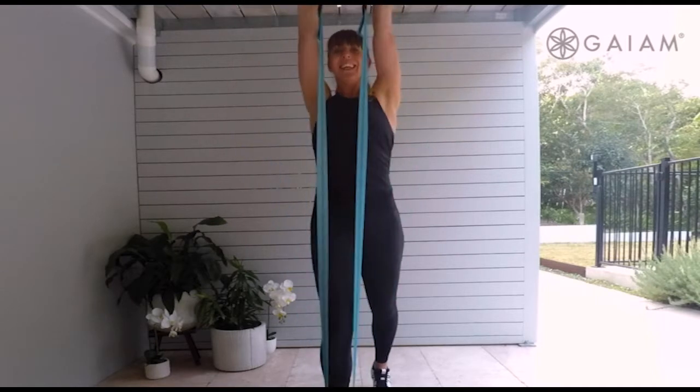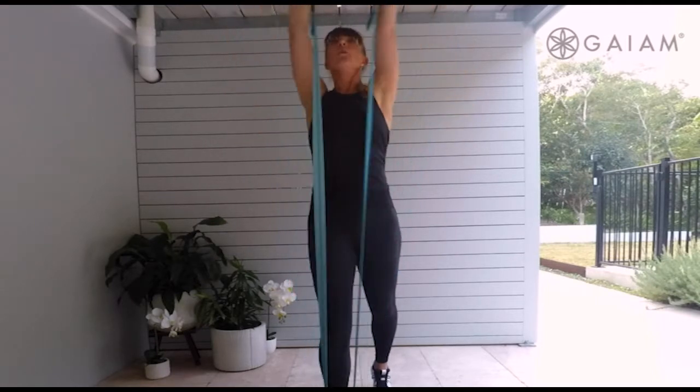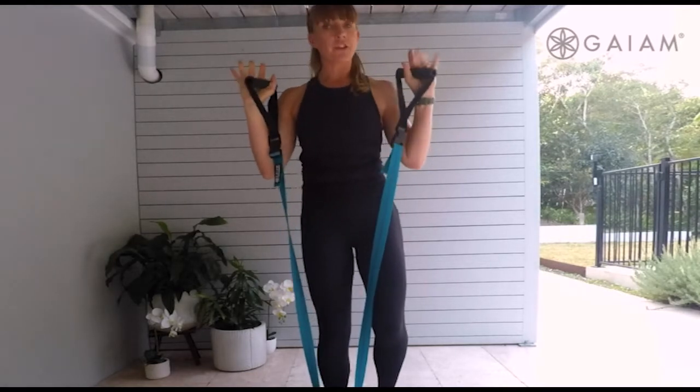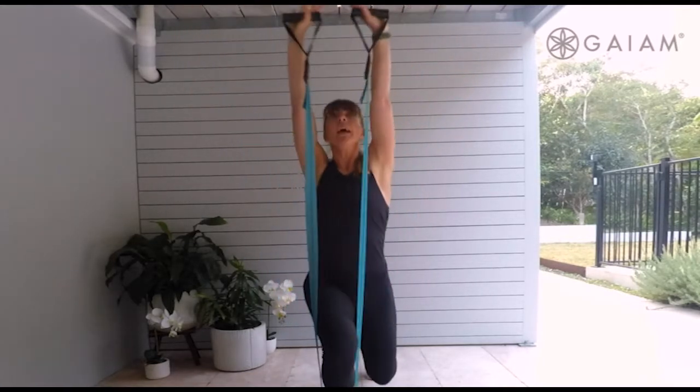Last three, two, and one. So with that movement pattern, we'll add a lunge into it. Take one leg, step it back and reach it up.